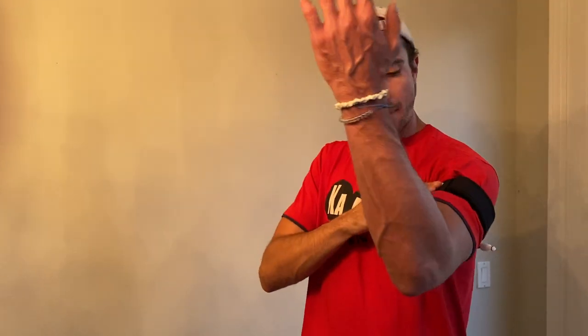When it comes to the placement of the bands, you're going to want to place the band above the bicep, below the shoulder, and kind of near the armpit area.